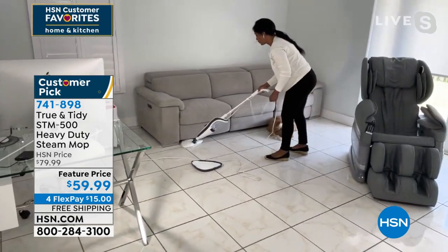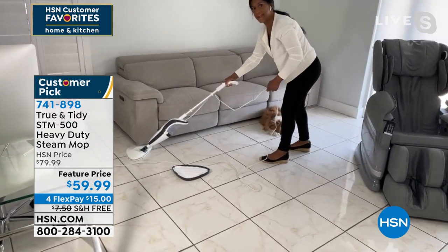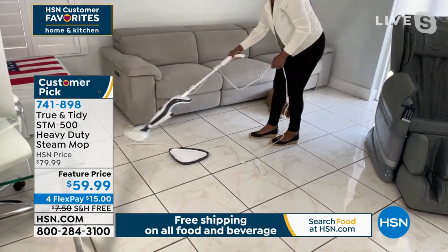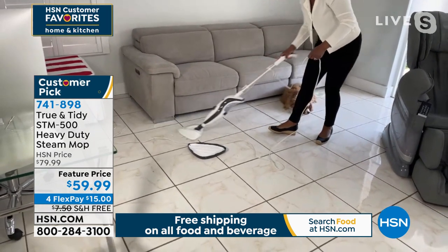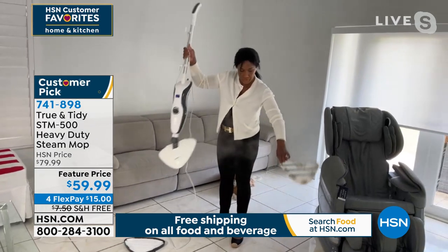Watch this — I can go right over here by the furniture. See, because of that super narrow head, I'm able to just practically go right underneath. Very easy to clean. And then I just pick it up — remove the pad and throw it into the washing machine.